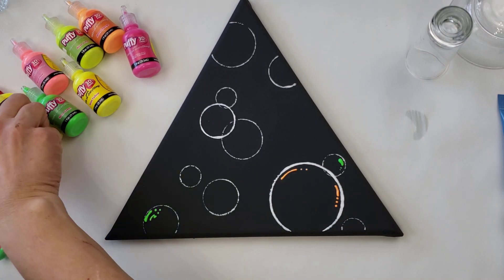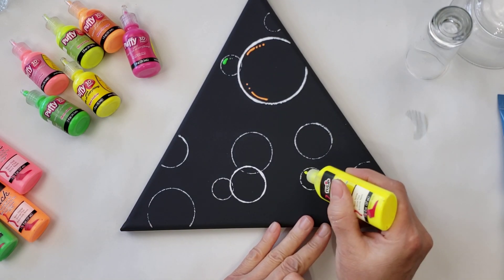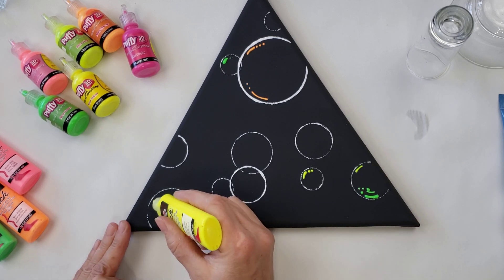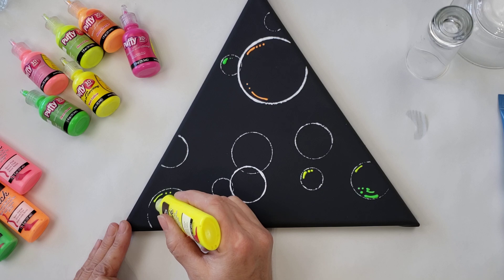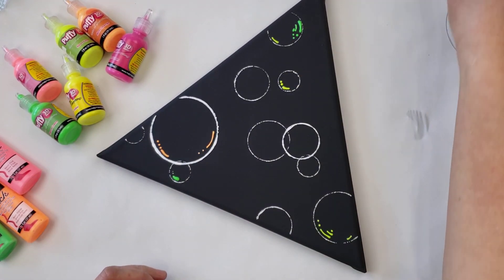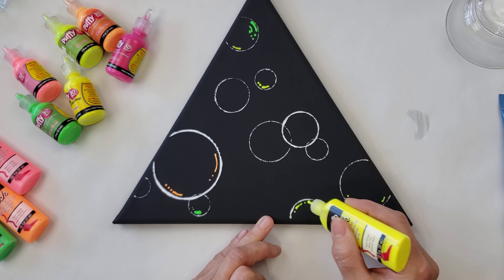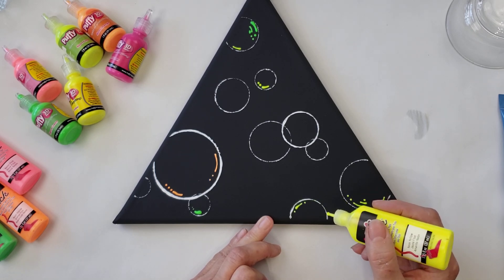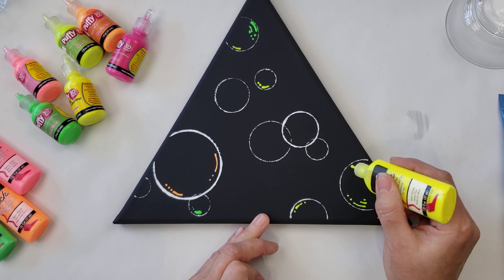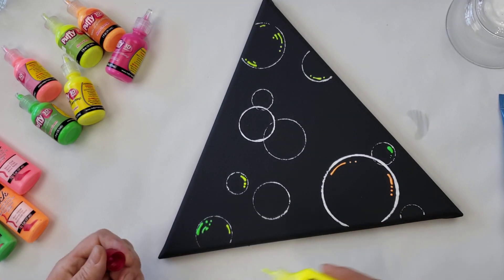I do use a couple different brands. Go ahead and turn your painting — that way it's easier to work with. I try to just kind of bring my colors all over. If you don't have the little puff paints or the Tulip ones, then you can just use acrylic paint and a little paint brush and that will work just fine.